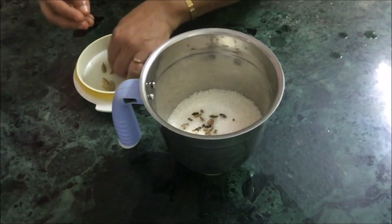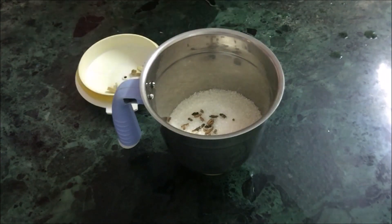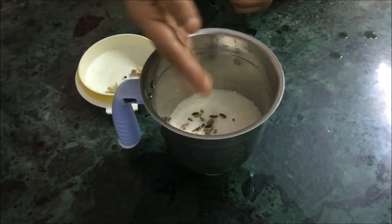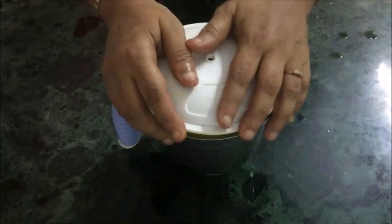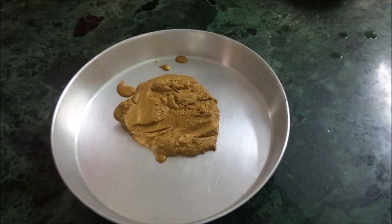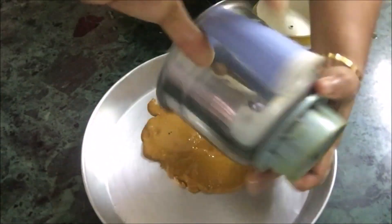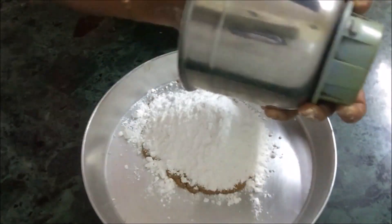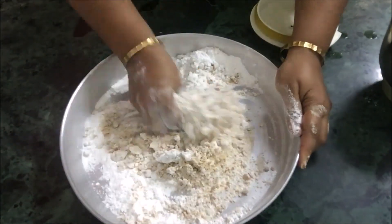I am adding cardamom and nutmeg — that is elaichi and jaiphal — because it gives a nice flavor and aroma to the laddus. Now this is the roasted besan; you can see the color is light brown, golden brown. Now I am mixing the powdered sugar with the besan.